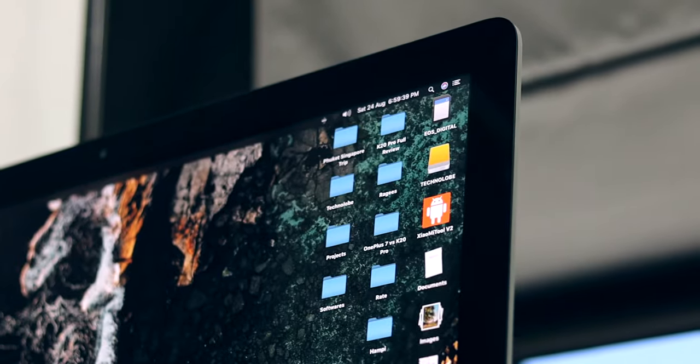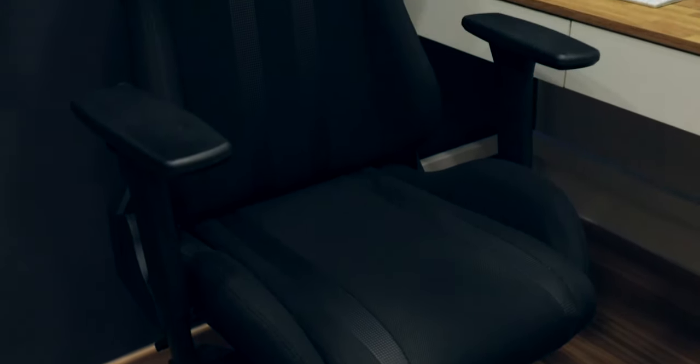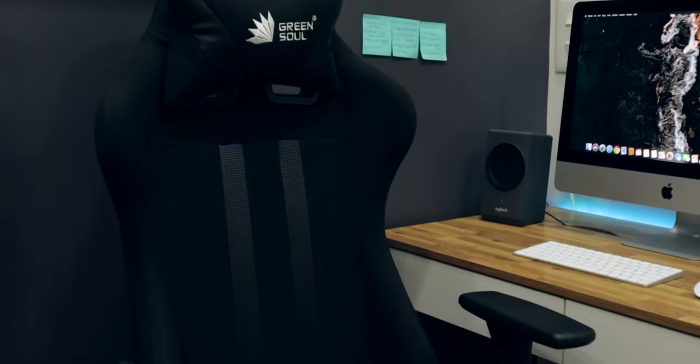This desk is called the Cherry Study Table by Urban Ladder. I'll drop a link in the description below. I've had this desk for more than two years and it matches the wooden flooring and background perfectly — it blends in really well. Up until a couple of months back, I had a monitor and my MacBook Air on this desk, but since then I've upgraded to an iMac. The chair is the Green Soul Gaming Chair, which I got for about 13,000 rupees. Having a good chair is very important because when editing, you sit for a minimum of four to five hours — a good chair protects your back. I'll be making a full review of it soon.